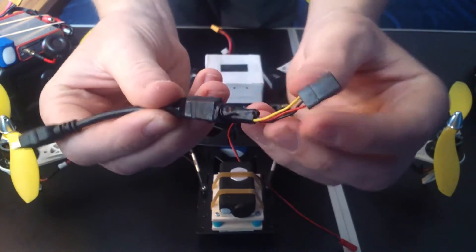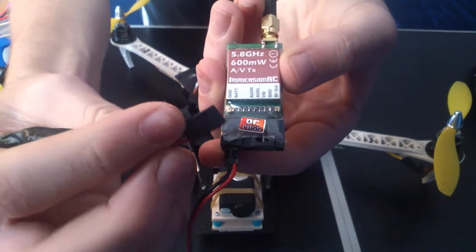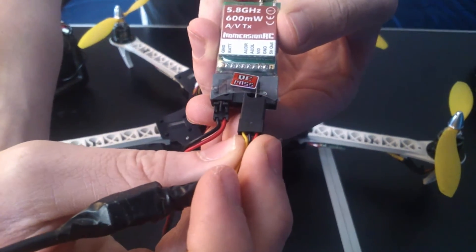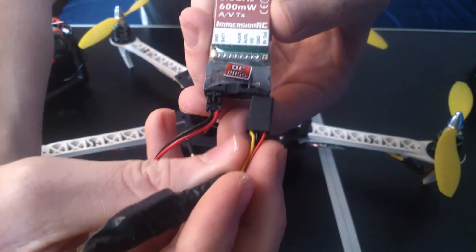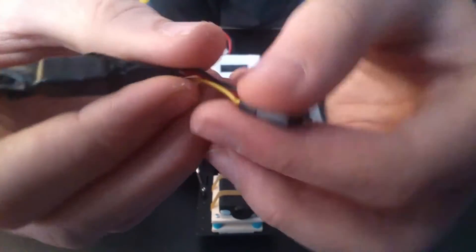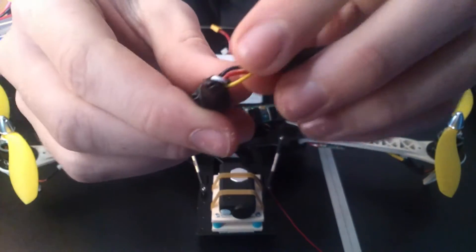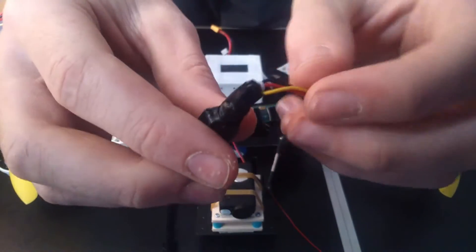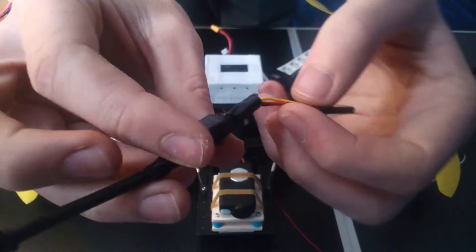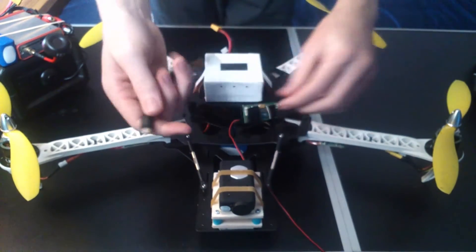I just matched this up. The yellow was the video, black was ground and red was 5V out. I just pulled those out of the little connector and put them back in in the right order, and folded back the audio and other ground. Just put them back and wrap them with tape. So now that's a simple cable for the Mobius.